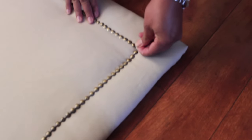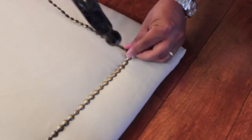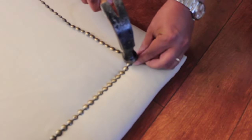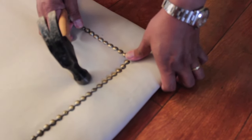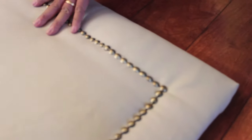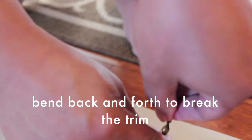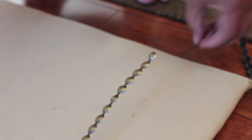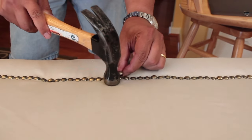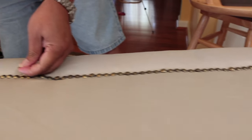This stuff is really easy to work with. All you have to do is find a little hole in the nail head trim and put a nail inside, then hammer it onto the headboard. There's about a hole every two inches. To cut the trim, bend it back and forth a little bit and it will just break apart. Then fill all of the holes in the trim with nails to secure it, and make sure it's as straight as possible.